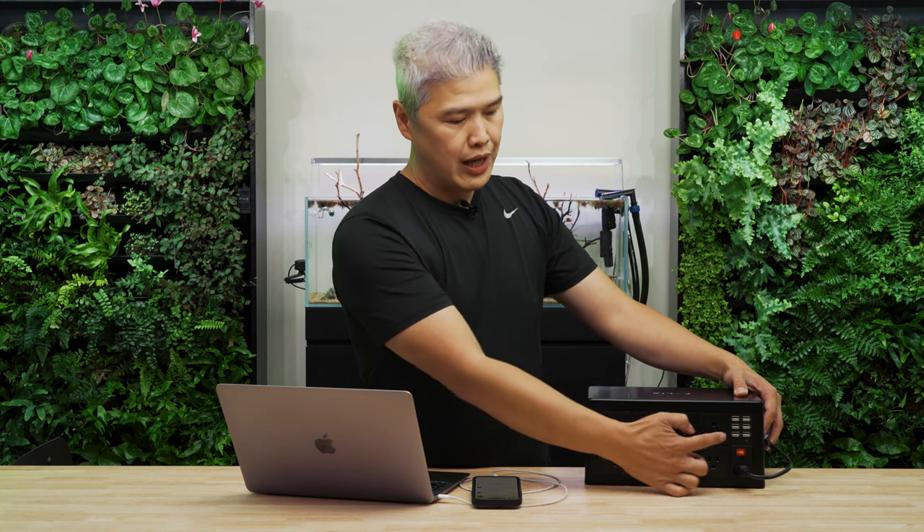Within the USB — we just announced this a few days ago — the USB is actually capable of expanding. What that means for everybody out there is that you can hook up an unlimited amount of probes, sensors, and cameras to these USB ports.